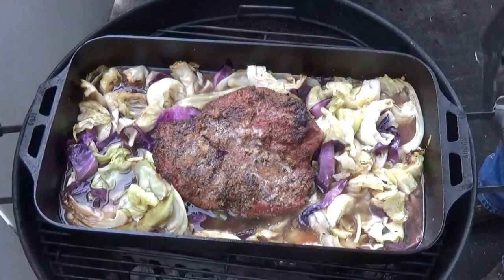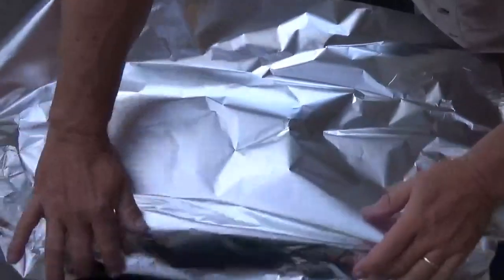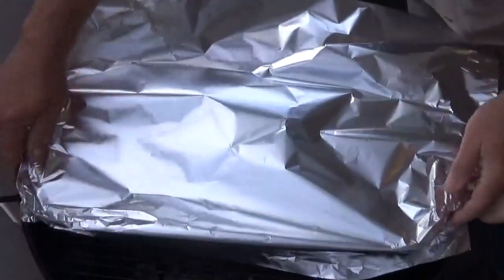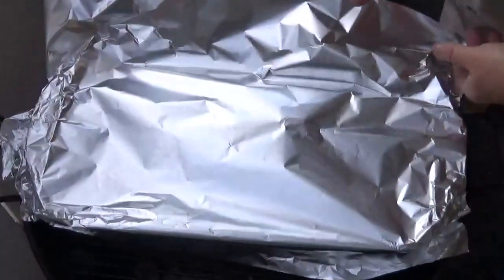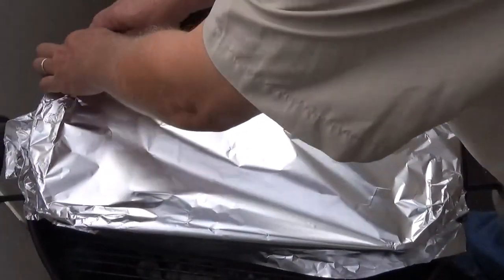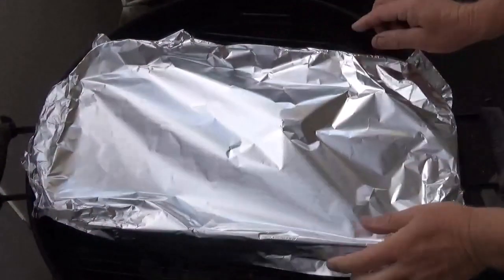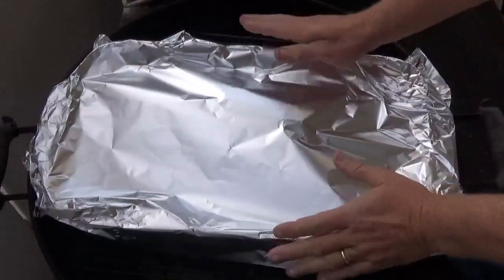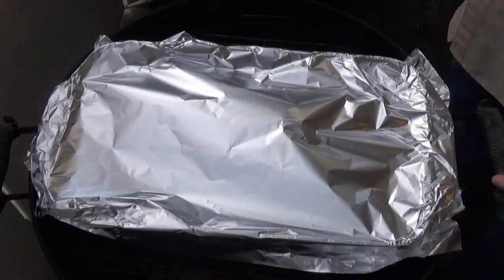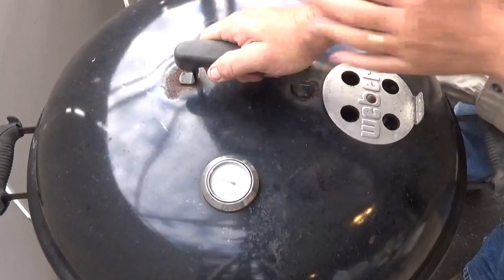I added two handfuls of charcoal to both charcoal baskets a little while back. We're going to go ahead and cover the pan with aluminum foil — don't have to be super tight — to hold some of that moisture in. Let's get the lid back on.